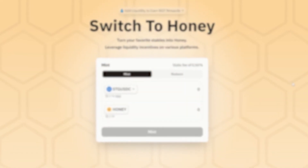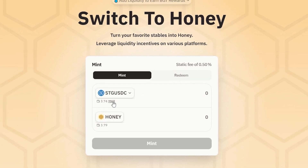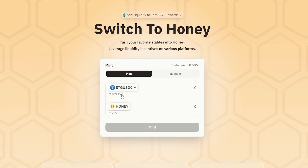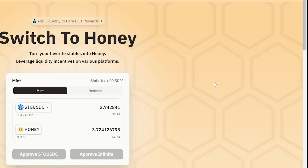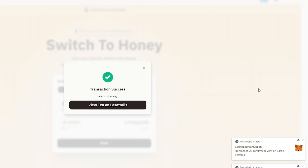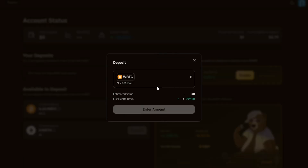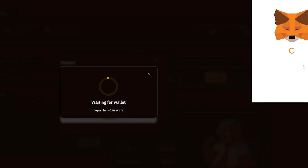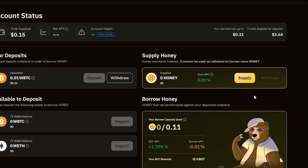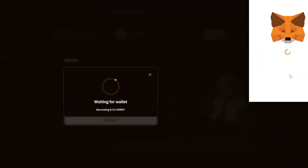Next, moving on to the BeraBorrow tab. Here is where we can turn our stables into Honey tokens. Honey is Barachain's stablecoin. Enter the amount of USDC you'd like to exchange to Honey tokens, approve the transaction and press Mint. After that, make a deposit of BTC or Ethereum, and you will be able to borrow Honey tokens — and by doing so, you will be receiving BGT tokens.